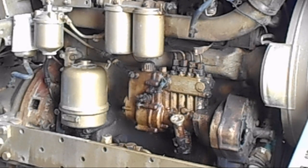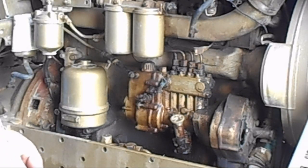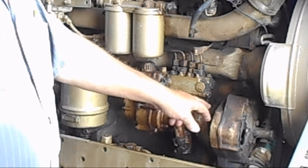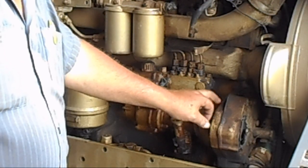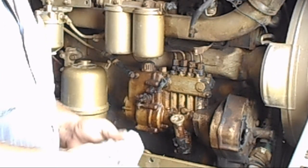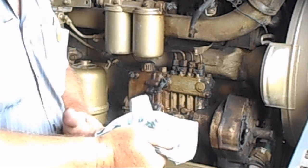What in the heck is this? I'm going to have to do some reading here because things just got a little more complicated. Apparently there is a bearing in here in this housing, so now this just got a wee bit more complicated.